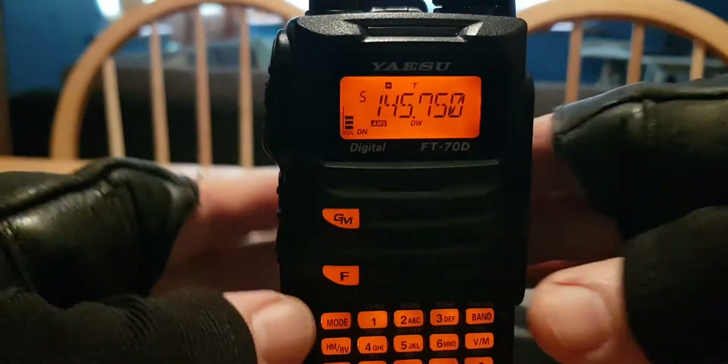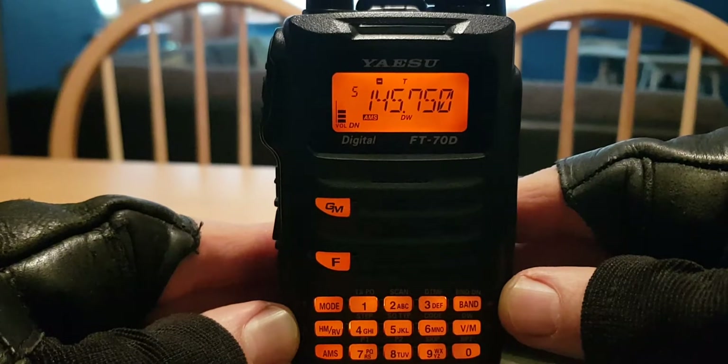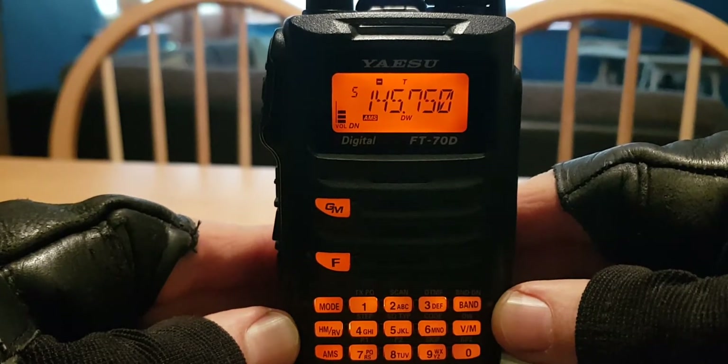We've got our FT70 here in dual watch mode — you can see the DW in the middle underneath the main frequency. We're monitoring two frequencies at the same time, but how it behaves when it finds something can be changed in settings.